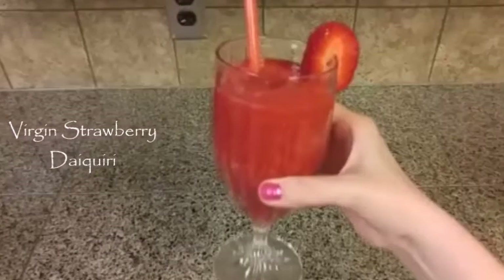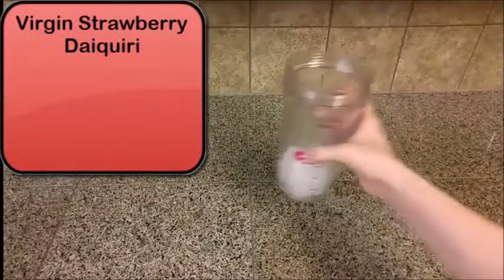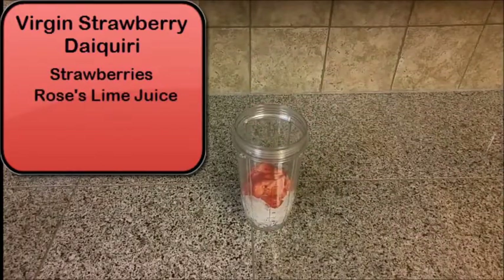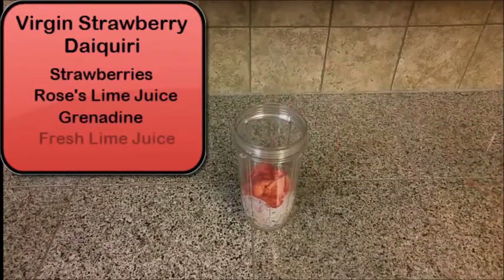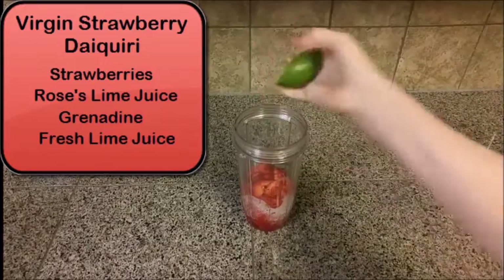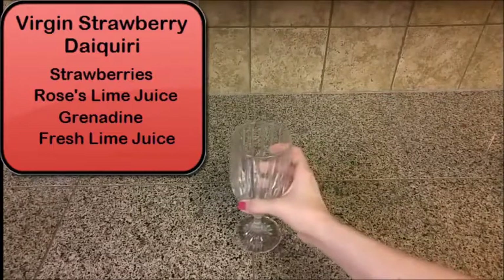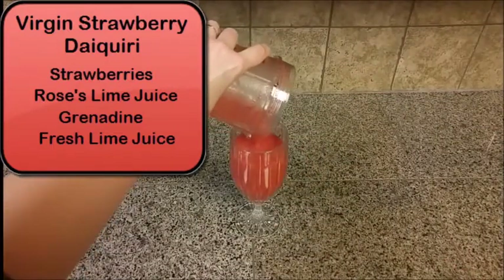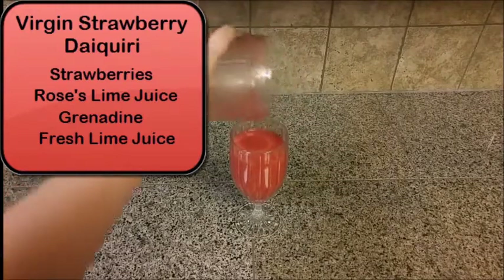Now we have a virgin strawberry daiquiri. You're going to need to blend this one, so add it to your blender. Strawberries, Rose's lime juice, a dash of grenadine, fresh squeezed lime juice. Put that in the blender. Add it to your glass once it's all nice and blended. You can garnish this with a fresh strawberry.